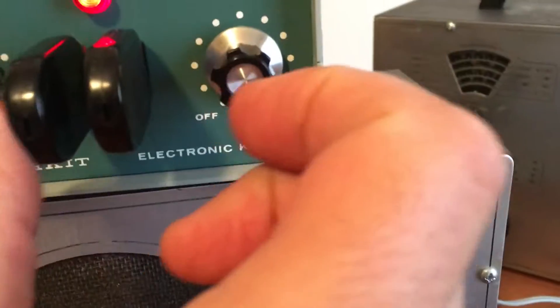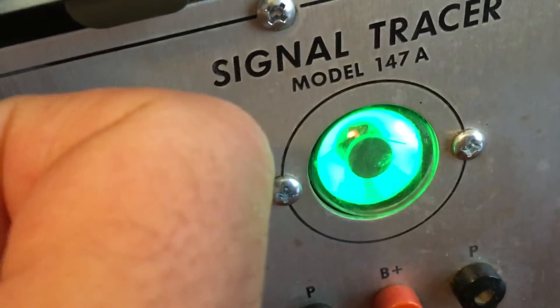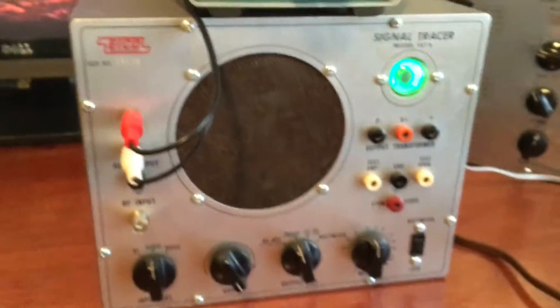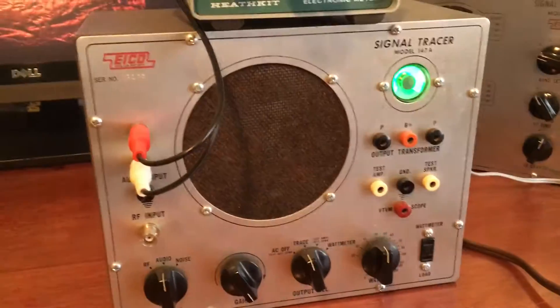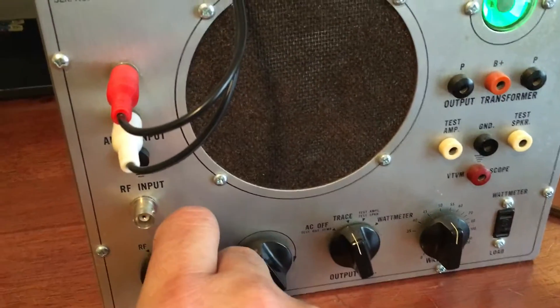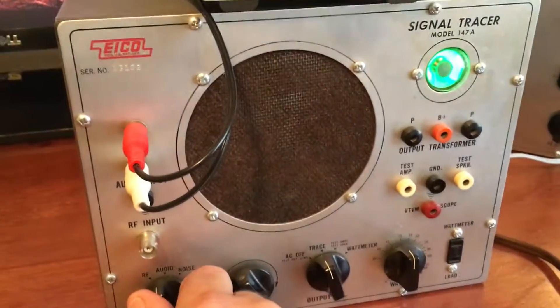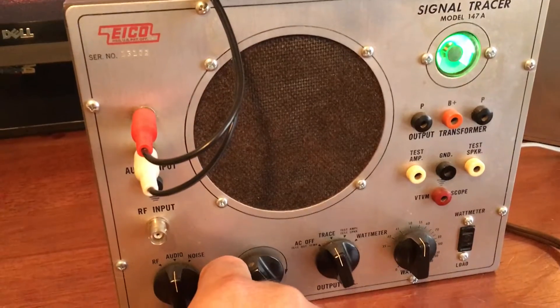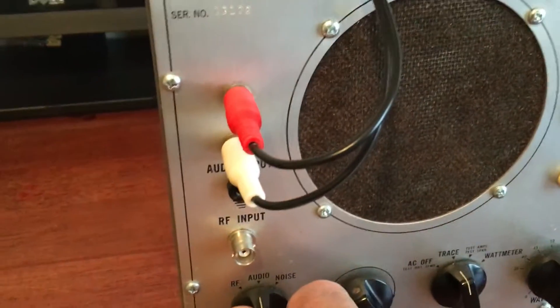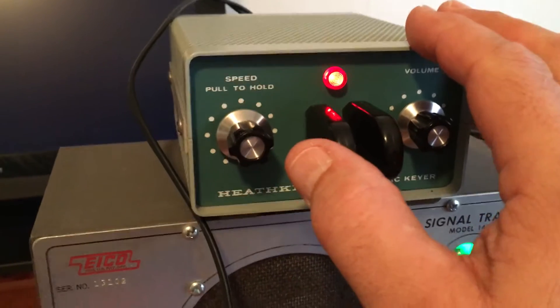Yep, there we go. Everything seems to be working good. If you turn this over to RF, it's picking up RF waves. Then you flip it over to audio, it's picking up whatever audio you've got coming into it — and right now I've got this electronic keyer.